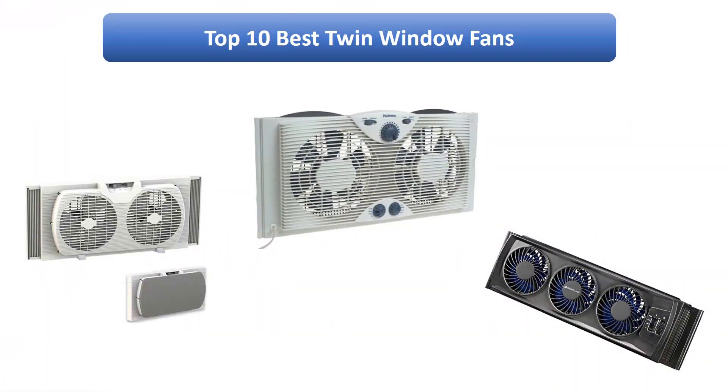Find the best twin window fans for home use on Amazon. We analyzed consumer reviews to find the top rated products. I am going to review the top 10 best twin window fans for home use on the market.